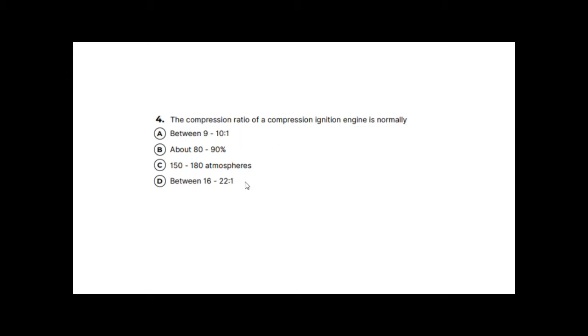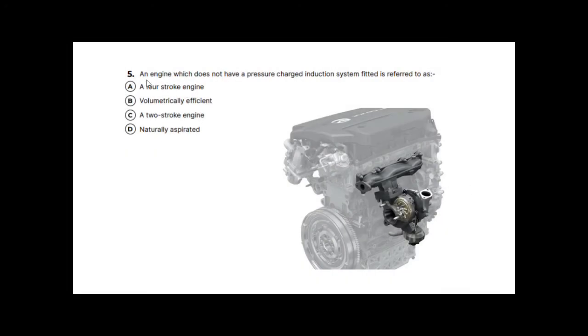Revisiting the question: compression ignition engines are diesel engines — remember, petrol engines are spark ignition. Diesel engines rely on a very high compression ratio to heat the air enough to ignite the fuel, so we need the higher ratio. We have two ratio answers; the correct one is D: between 16 and 22 to 1.